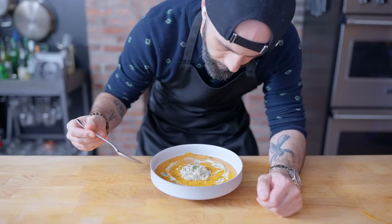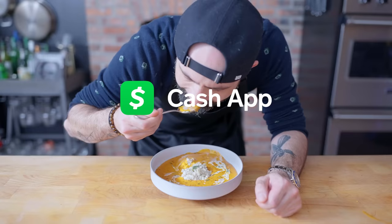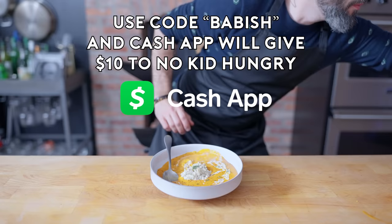Thanks again to Cash App for sponsoring today's episode. Use Cash App to send, spend, and save your money. You can invest in any stock or buy bitcoin with just one dollar. Cash App also comes with a customizable debit card that will be laser printed and mailed to you. When you download the app, use code BABISH to get $15 for free and $10 will be donated to No Kid Hungry. Cash App is available for anyone 13 or older. Download it at the link in the video description.